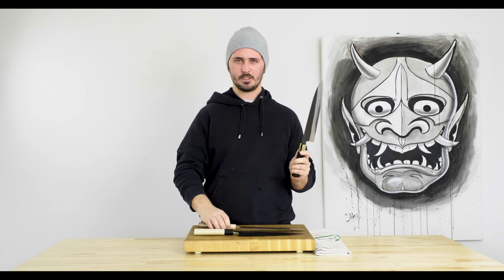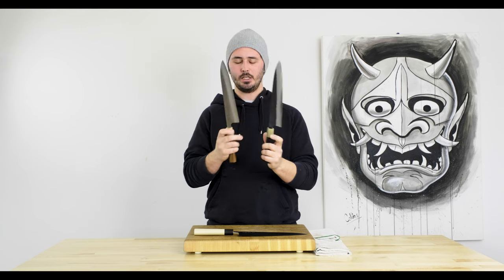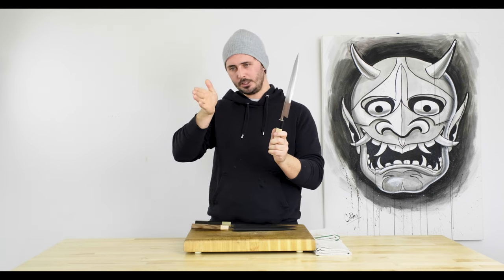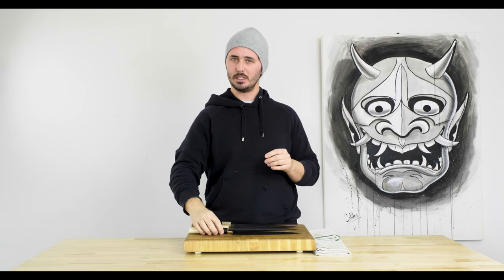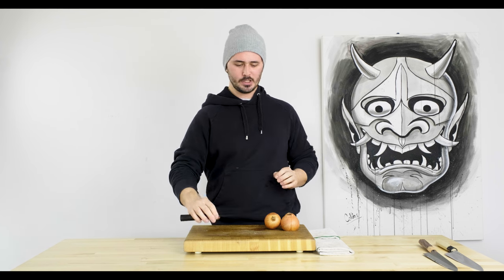One more point before moving on — the Yoshikane and the Shinkiro have a hollow grind on them, while the Masamoto KS is convex. We'll see how that translates into use — I suspect the convex grind on the Masamoto will probably provide the best food release. Quick disclaimer: we've touched all of these up on a stone before we started chopping, so we did the same quick touch-up and strop on all three to get the most accurate test results.